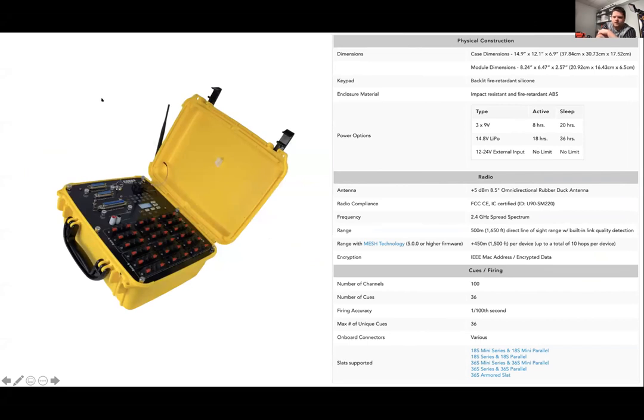For our 36Q module, you can do a nine-volt battery — it takes three. Active hours are eight, and sleep is 20. With the lipo option, it's 18 hours active and 36 hours sleep. With external power, depending on the battery, it can essentially be unlimited.